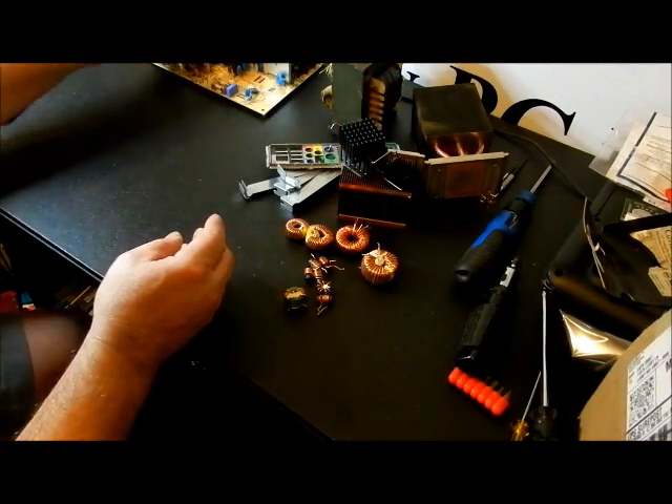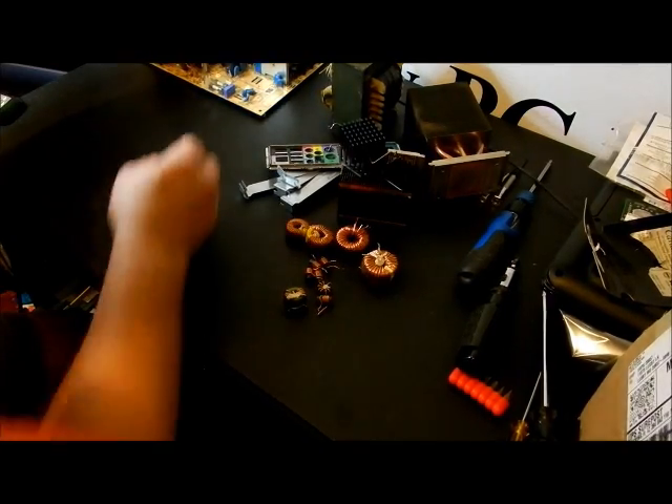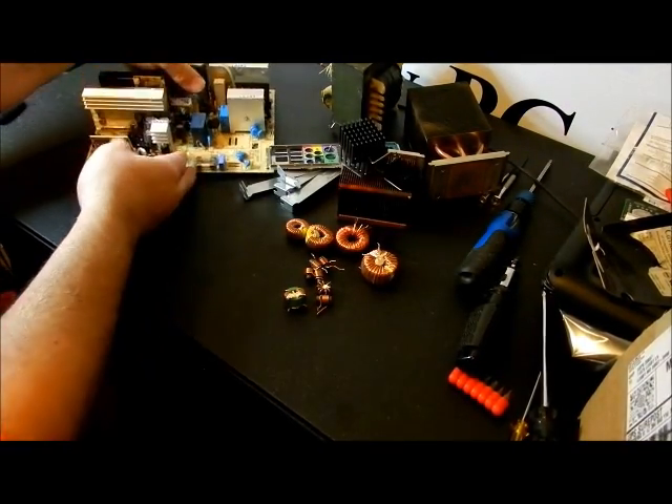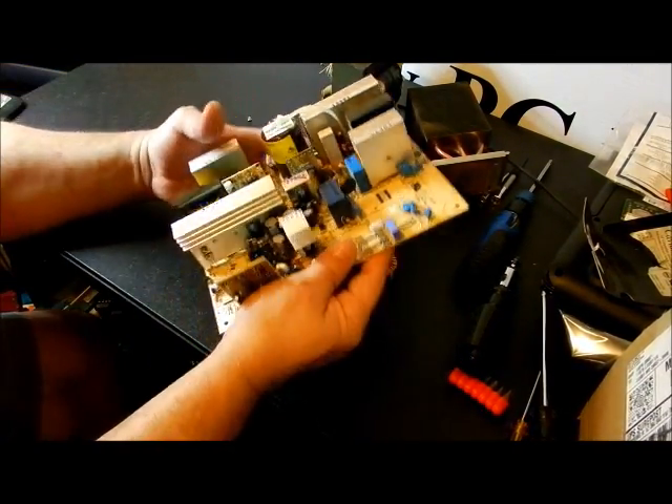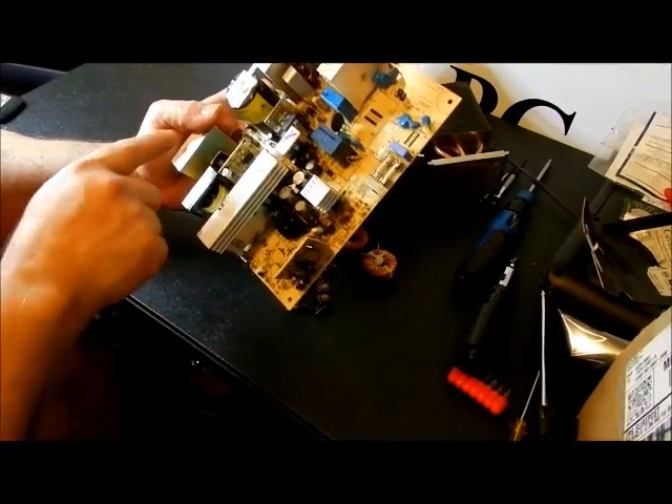The back plates and blank-off plates of a computer are all tin — that's what they classify it as at the junkyard. I don't know what this wire went to, but that's my next thing I'm going to start taking apart. And this piece over here is all aluminum.